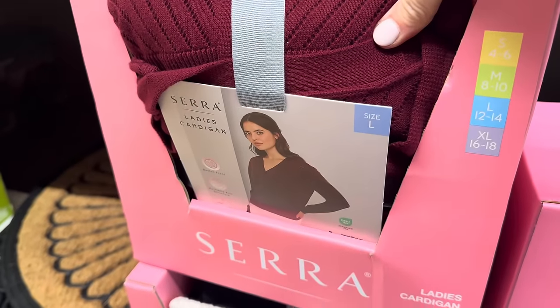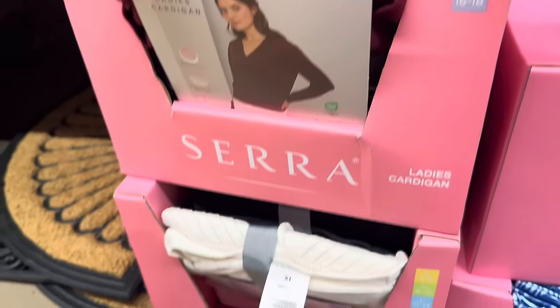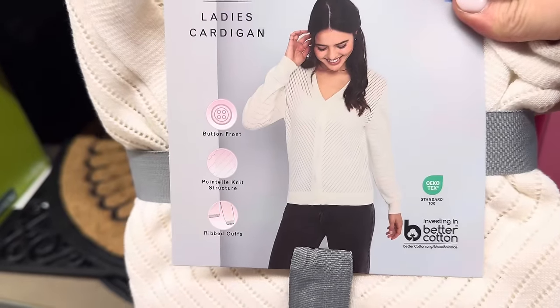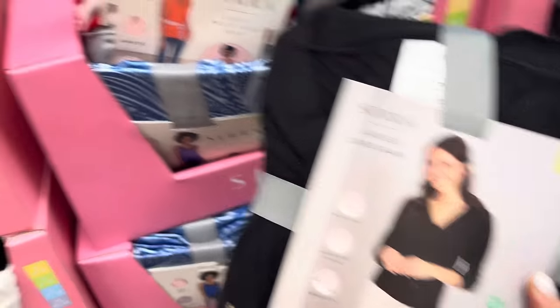Now if you're going to buy the cami, maybe you want a cardigan to go with it. Sizes small, four, six up to extra large 16/18 — like a cranberry and a cream. Button front, knit structure, ribbed cuffs, and she's got one in black too. These are small up to extra large, $9.99.